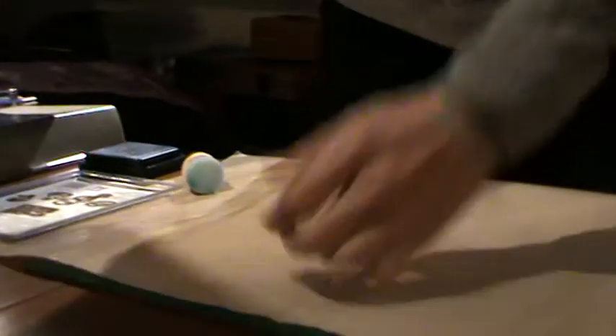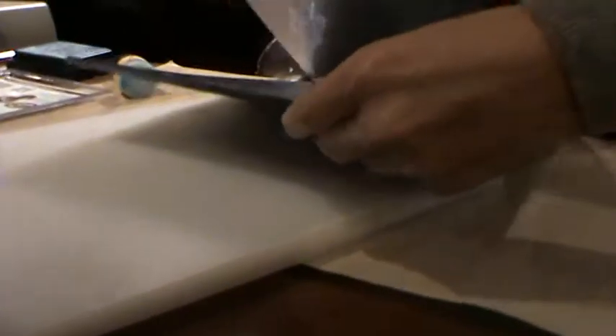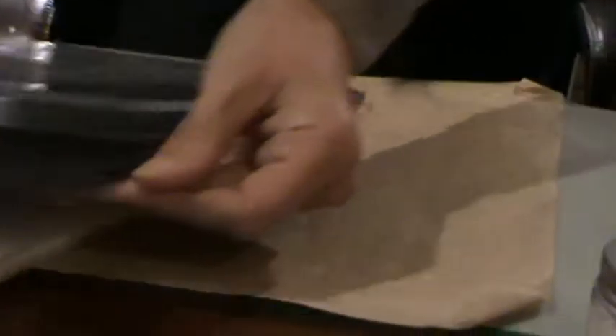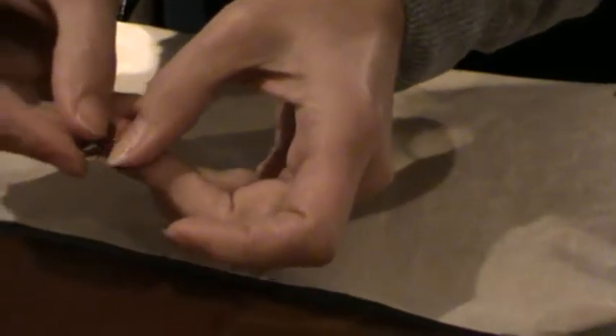It's a teeny tiny little die but I'll show you it with some other dies as well. I'm going to take it out, peel this off, and what you've got now is the design has been pushed in so it's slightly standing up.